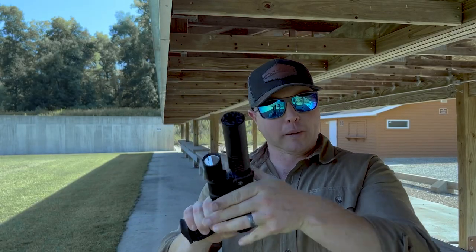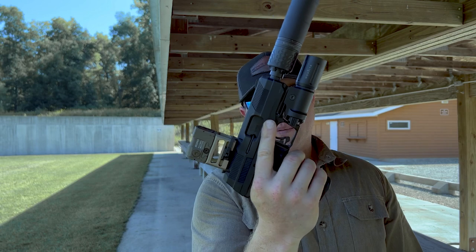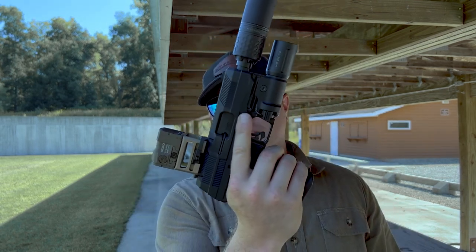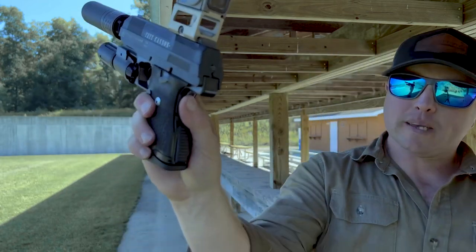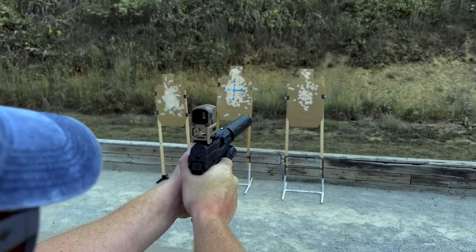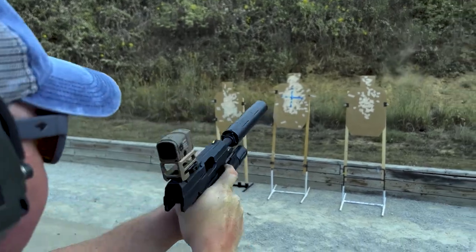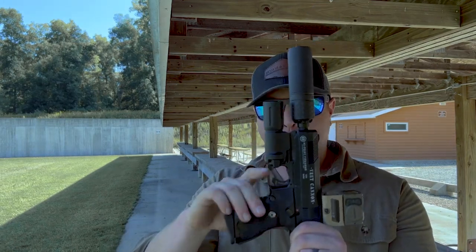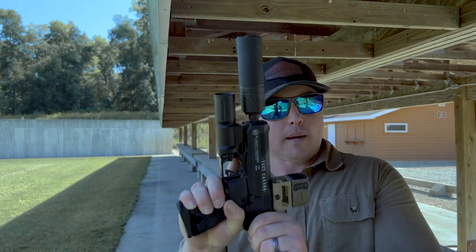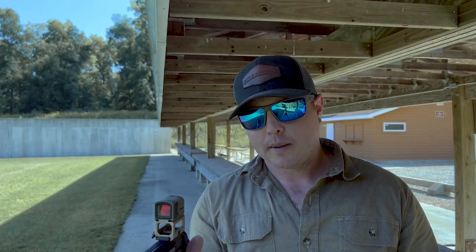Moving forward a bit, you can see it's got front and rear slide serrations — they allow you to get a really good purchase and function just as you'd expect. The chamber has a loaded chamber indicator by way of a direct window into the breech, which seems to be the most popular approach these days. The firing pin sticks out when the gun is loaded, and when the gun is fired it goes forward. On this side you've got a safety lever — it goes up, prevents the slide from being racked, and also prevents the trigger from being pulled.